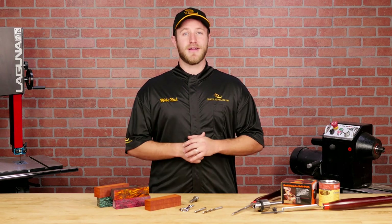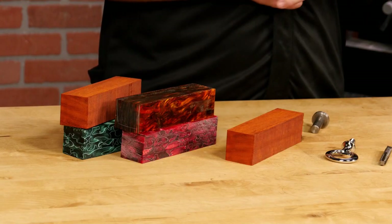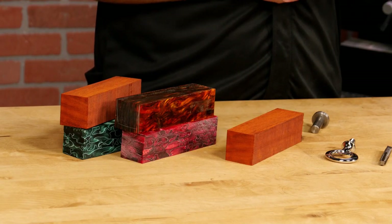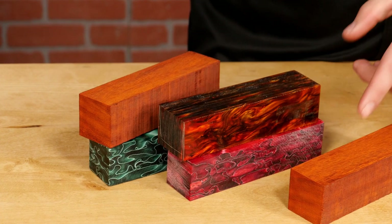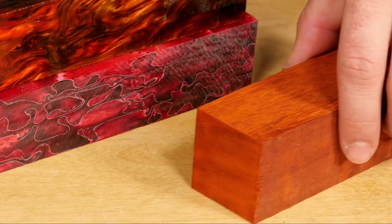Because we'll be cutting threads, blank selection is extremely important for this project. Hard dense woods take threads a lot better than softer woods. We recommend using a hardwood, acrylic, or a stabilized blank for this project. I'm going to turn this handle out of Paduk.